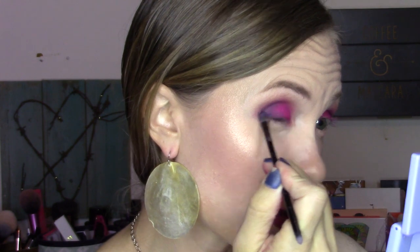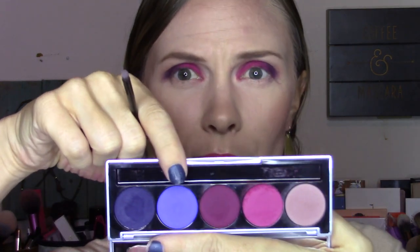I'm going to put a little more of that blue down in the outer V. And then I'm going to take Pretty Bold on the other side with that little tiny pointed brush and put it along the entire lower lash line. I would say this brush is not necessarily one you can use to create a whole look, but it's definitely a useful brush that will be a good addition to my brush collection.